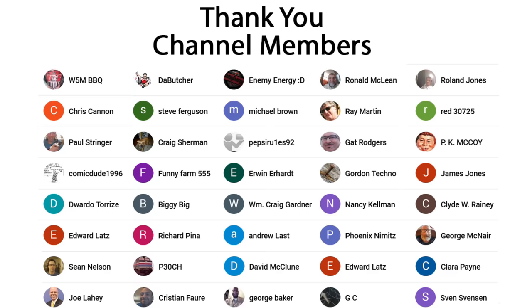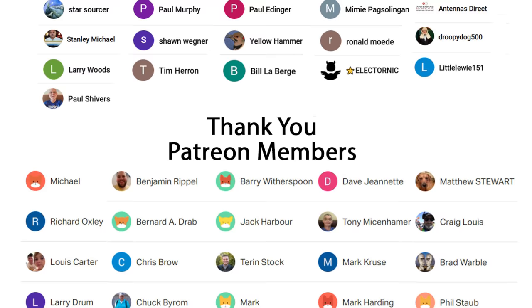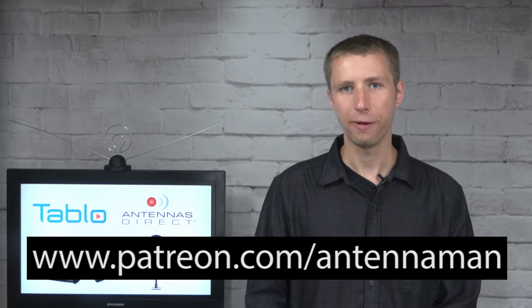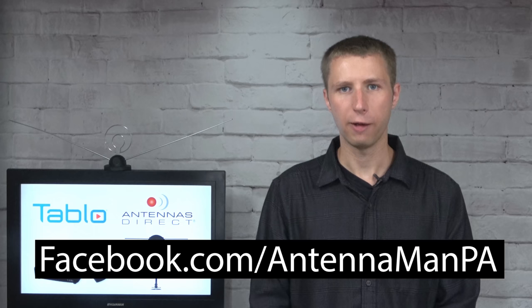Thank you for watching this video all the way to the end — you got a great coupon code out of it. An additional thanks to everyone who supports me on Patreon or is a member of my YouTube channel. If my videos have helped you cut the cord, or if you'd like to support them while gaining exclusive perks such as behind-the-scenes content, ad-free access one day early, and direct contact with me, visit patreon.com/antennaman or click the join button in this video. You can also like my Facebook page at facebook.com/antennamanpa, or sign up to my email list via the link in the description. Stay tuned for more cord cutting and antenna related videos, including more DVRs in the future, and have an awesome day.